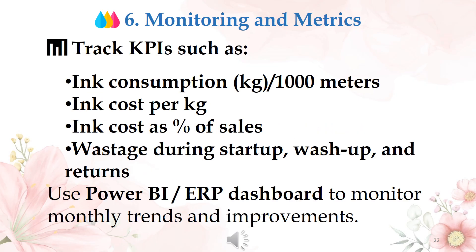Action 6: monitoring and metrics. Track KPIs such as ink consumption in kg per thousand meters, ink cost per kg, ink cost as a percentage of sales, and wastage during startup and wash returns. Use a Power BI or ERP dashboard to monitor monthly trends and improvements.